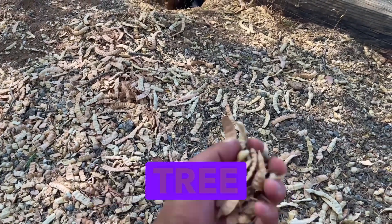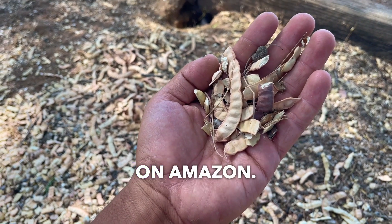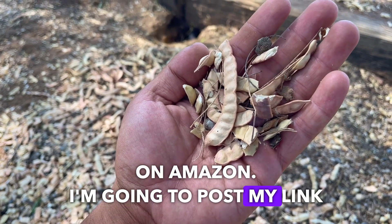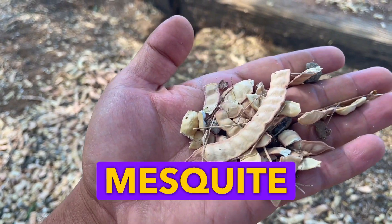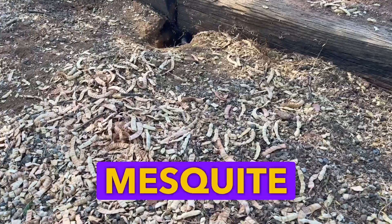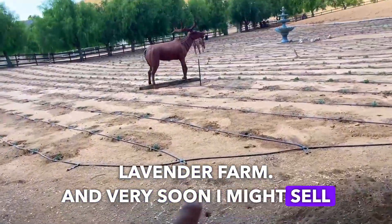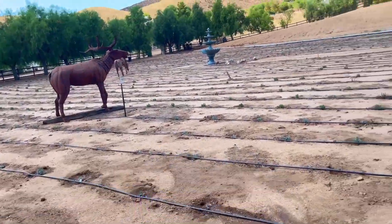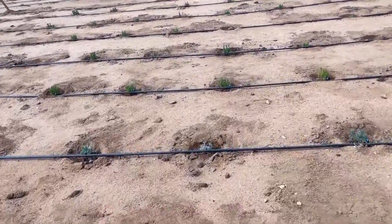If you want to grow a mesquite tree from seeds, I'm selling seeds on Amazon — I'll post my link in the comment section. You can order mesquite seeds from me, fresh from our lavender farm. Very soon I might sell lavender seeds or lavender products too.